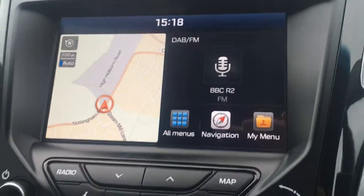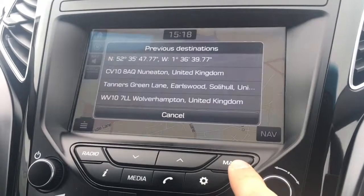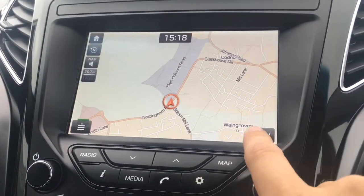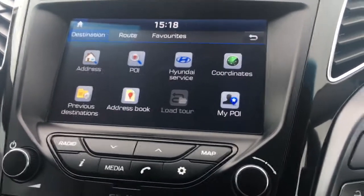Moving over to the screen, we've currently got the main menu. Going into the map option, you'll see it's a great size, it's in colour, and it's lovely and clear. There's also the nav option for entering a destination.